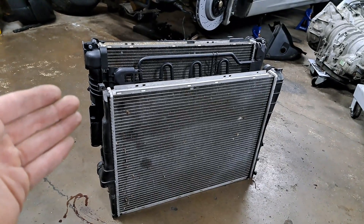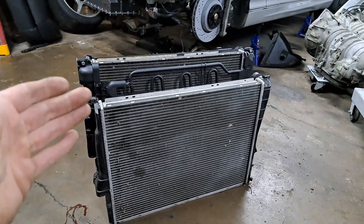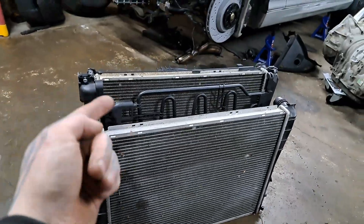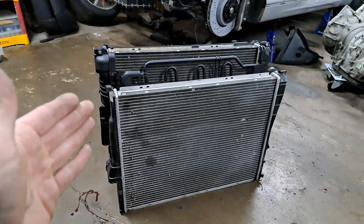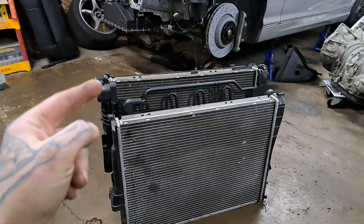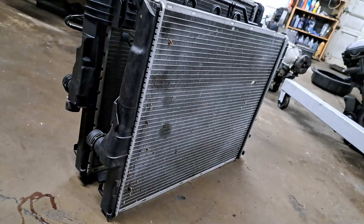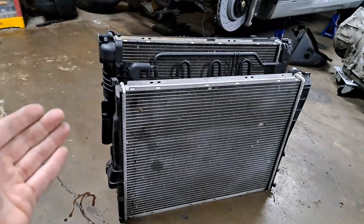Directly in front of the X3 radiator we have one from an E46. As you can see, the X3 one is taller — I believe there were eight more cooling tubes within the core. Because this came from an SUV, BMW wanted a stronger cooling system for the engine. Although it appears taller, whenever it's mounted to the car this height difference is used at the bottom. The E46 mount is here while the X3 mount is up here.